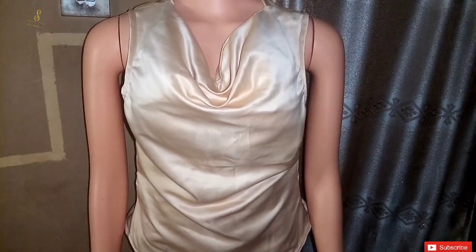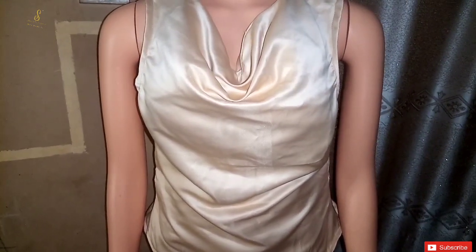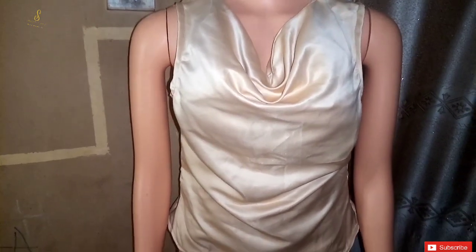Hey guys, welcome back to the channel. Today we are going to be making this beautiful cowl neck top. If this is something that interests you, kindly stay tuned to the end of this tutorial.